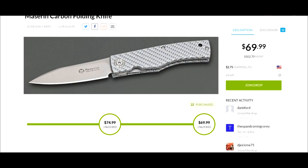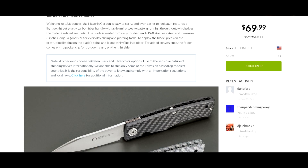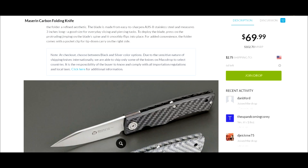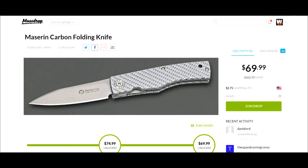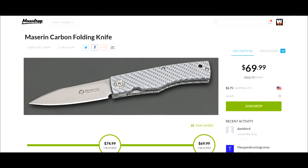The one pictured here is the silver, but as you can see when you go to check out, you can pick the black carbon fiber or the silver. For those of you first checking out Massdrop, 'unlocked' means you can join Massdrop — which is free — and get it for $69.99 plus $2.75 shipping.